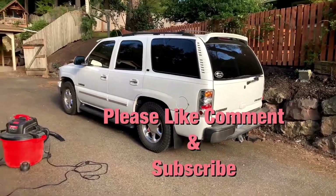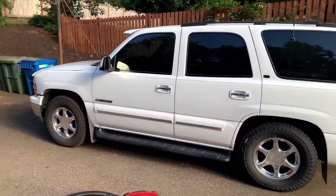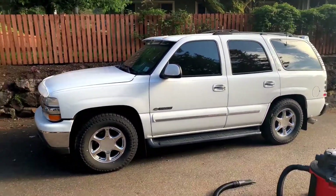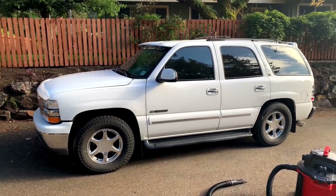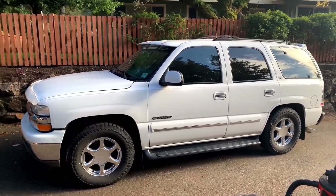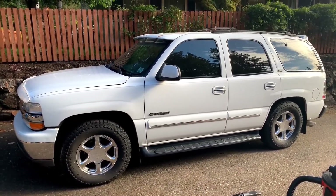I love this truck, but they're just not worth much. It's actually worth more as an LS swap and parting it out than selling it whole. We're in the market for a new truck that should be coming sometime this summer, so we'll make a couple more trips with this one. Thanks for watching, and until next time.